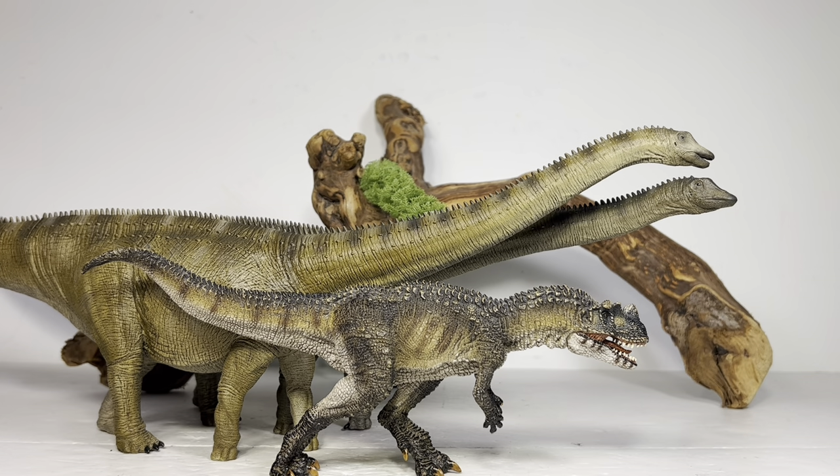Hopefully Rebor does more large sauropod dinosaurs. I really hope these two Diplodocus sell really well because I'd like to see them take a chance and do more. I'd love to see their take on Giraffatitan, Apatosaurus, and I would really love to see a Brachiosaurus — a species a lot of us have been dying to have in our Morrison Formation collection. Rebor has found the trick to making these big figures: they come in three pieces, saving on shipping, and you get the bending neck and tail. I really hope these sell well.